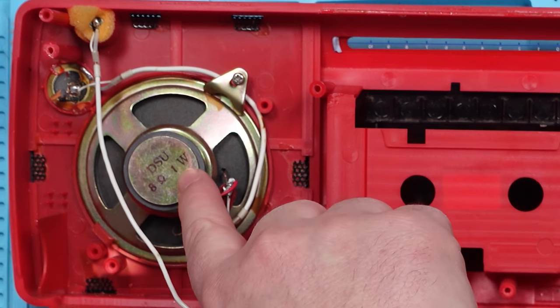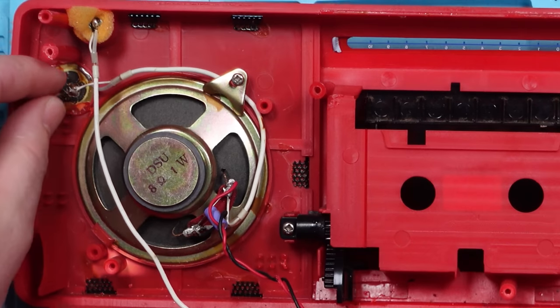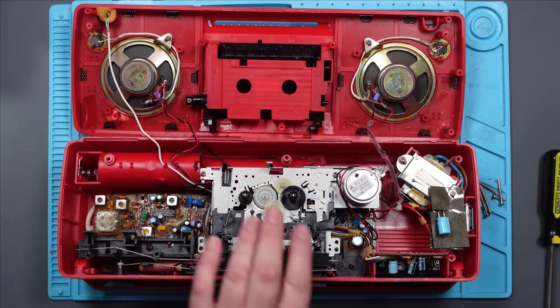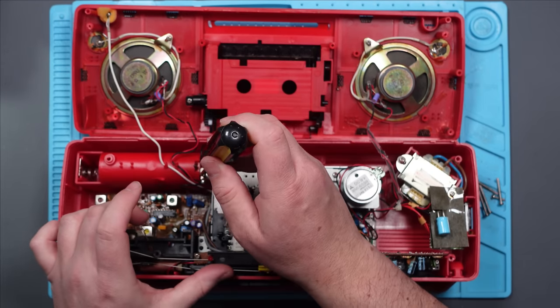I can tell it's going to have bags of power. These are one watt speakers. It does have separate tweeters, though, which is nice. There's a little ceramic capacitor attached to it. So we've got no power. I should have left the batteries in. Damn. Let's see if we can get this tape mechanism out, and then we can see the circuit board a bit better.